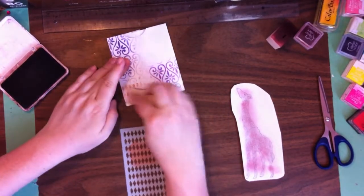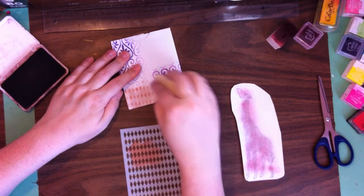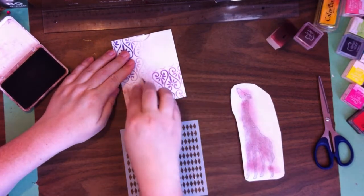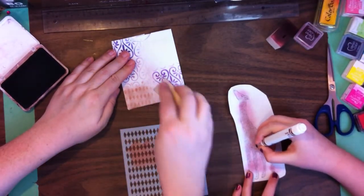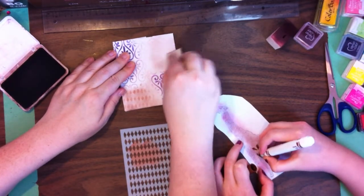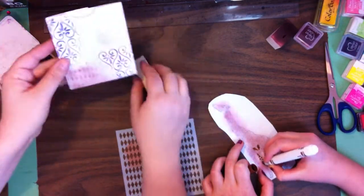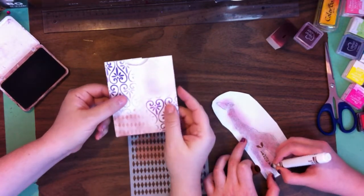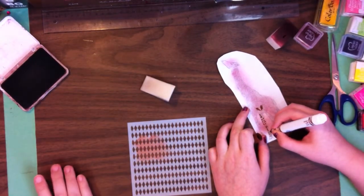I'm going to give this a little bit of inking because I didn't like how that turned out — I'm going to soften it by adding this brown. In crafting, there are no mistakes, just opportunities for more creativity. I'll give this a little ink up here as well without a pattern and see what we think. I like how that turned out — now I'm much happier with it. That allows for putting a focal point in the center.